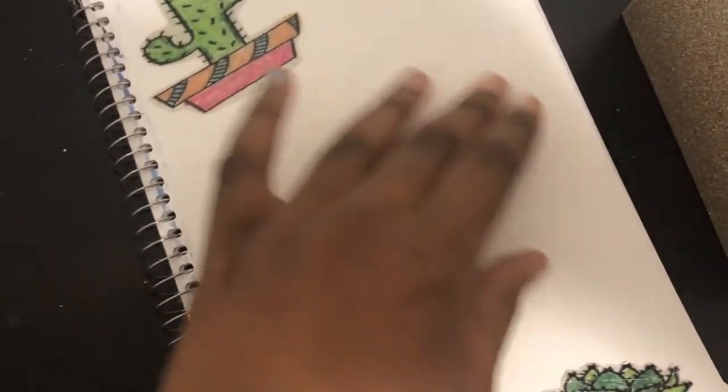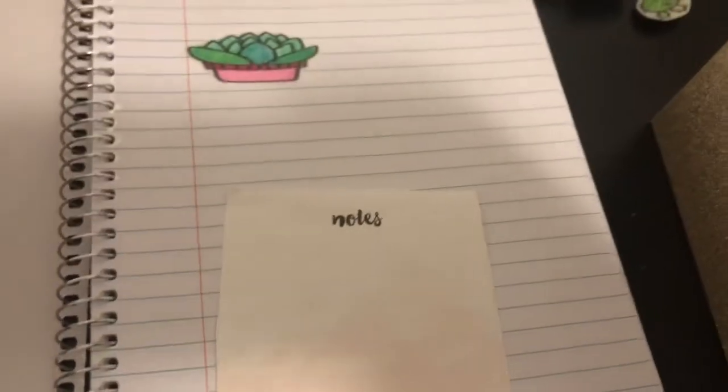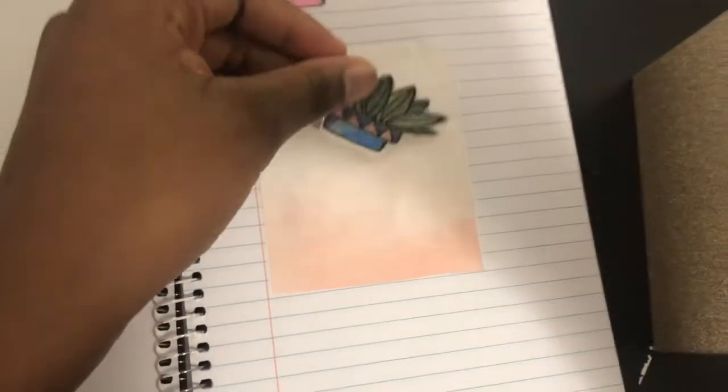You could put something on here, like maybe a little design right here. I have these that my friends printed off for me — I have the pink one or the blue one, and I think I'll use the pink one. I'll glue this with Mod Podge.